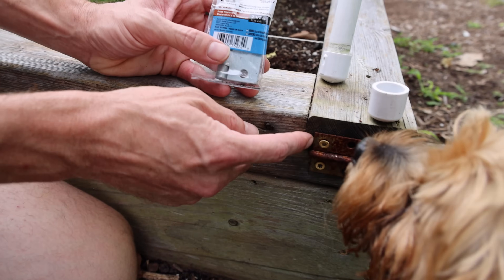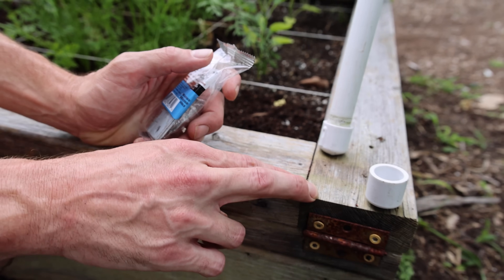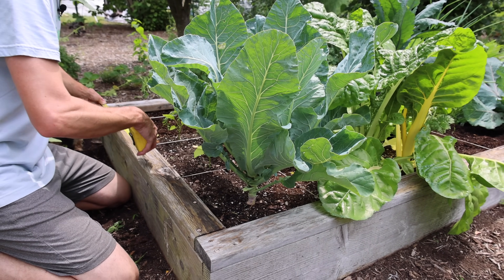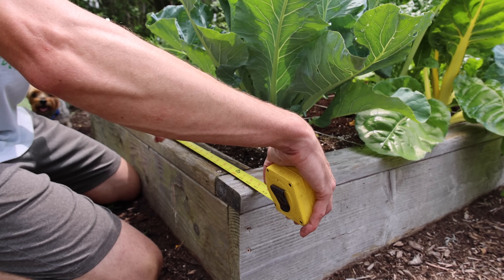One thing you'll notice is that I didn't use a rust-resistant hinge on the old cover, so I'm going to be using a rust-resistant hinge this time. The first thing we need to do is get these end pieces cut. I took the old cover off and now I'm going to get the measurement for the end of this bed — measure this side and then we'll be able to cut two pieces.